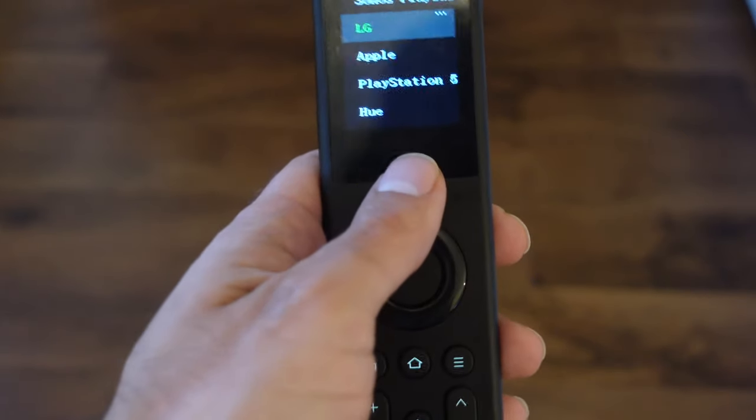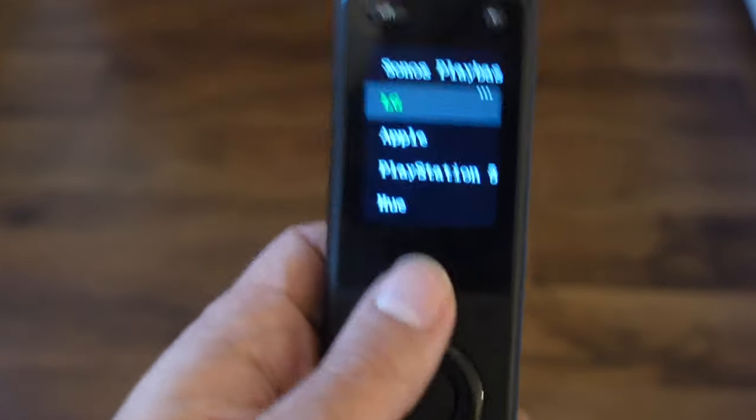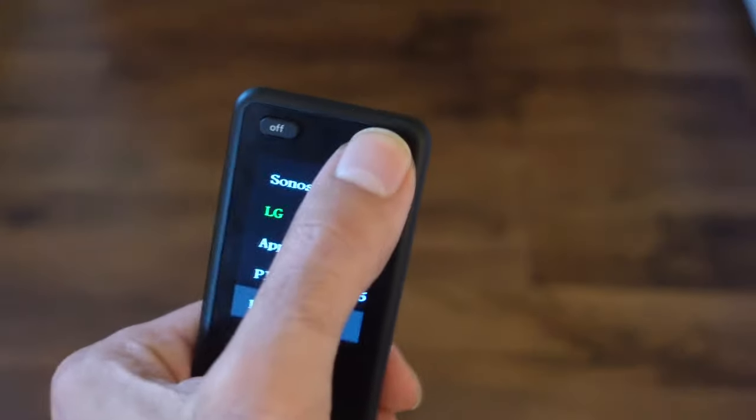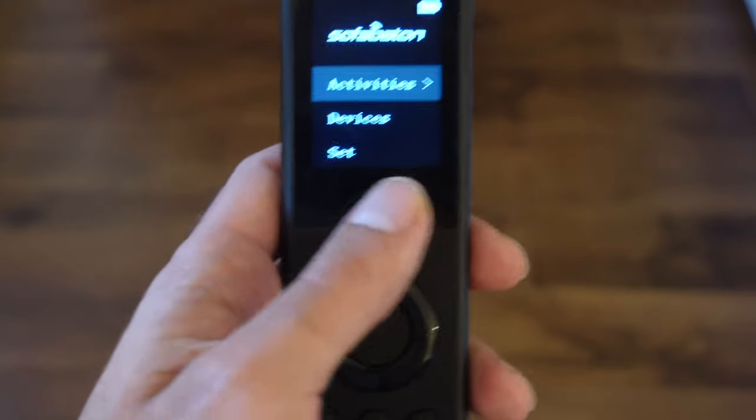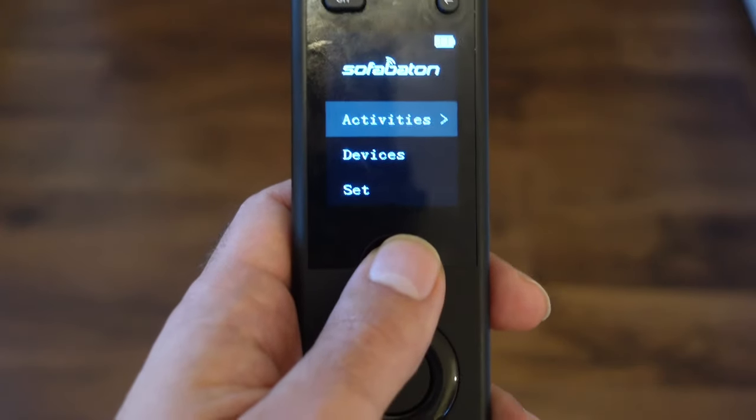I love USB-C in remote controls. Instead of traditional remotes with batteries inside — which can actually be a danger for small kids — this charges via USB-C. One of the important things with universal remotes is compatibility. You can integrate around 50-60 devices, and it has a huge database of around 400,000 potential devices you could connect to their system.